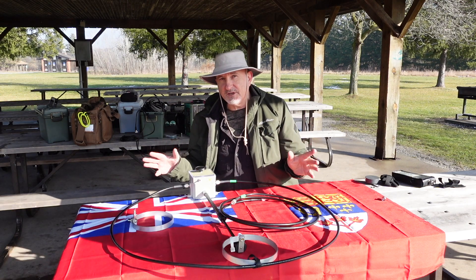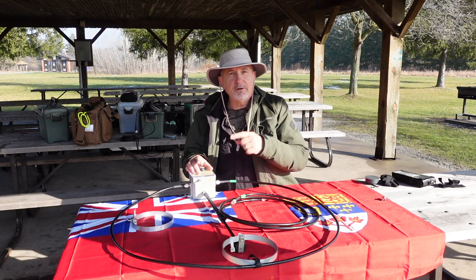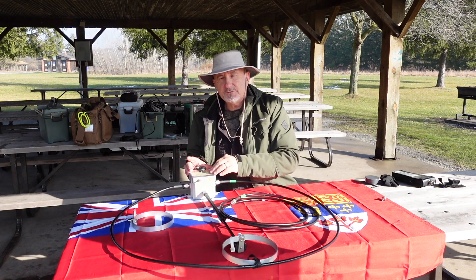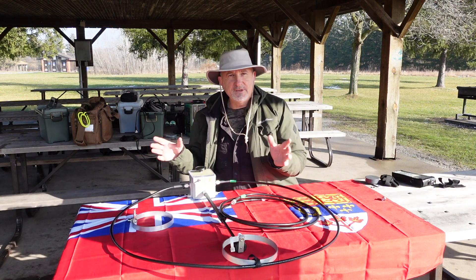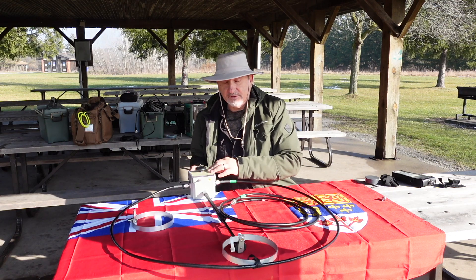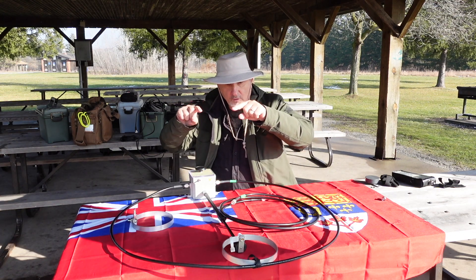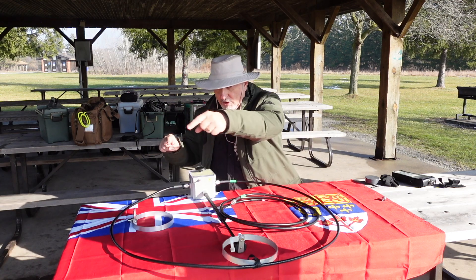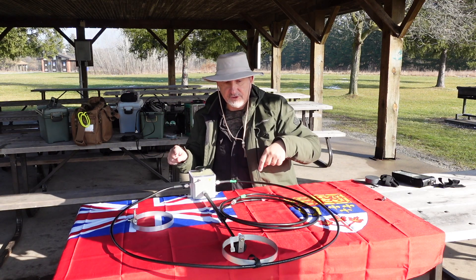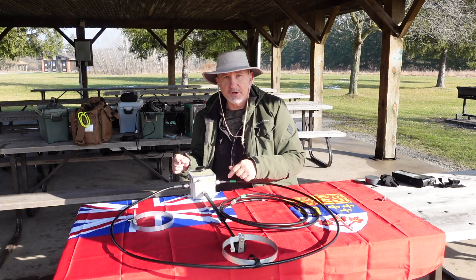We don't really know what the scenario is. There could be an issue with the capacitor in the box here. Bear in mind that when I bought this, it was used — I don't know what kind of treatment it had before I purchased it. I can tell you that I have used it successfully in the field at other times. But now Tom and I are going to go to the double coaxial loop configuration and see if we can get a resonant point on 40 meters.